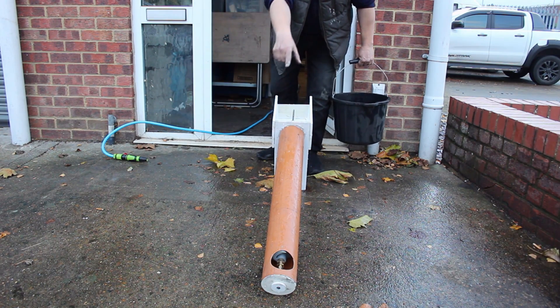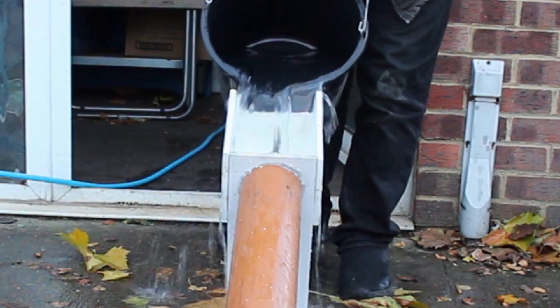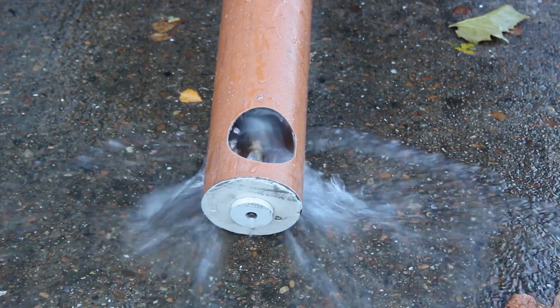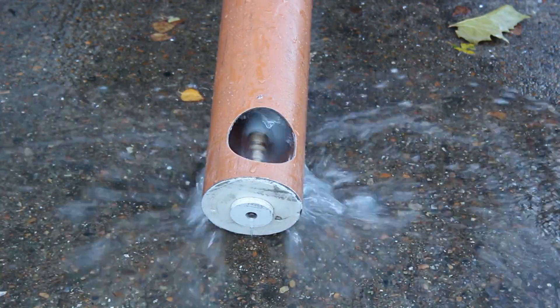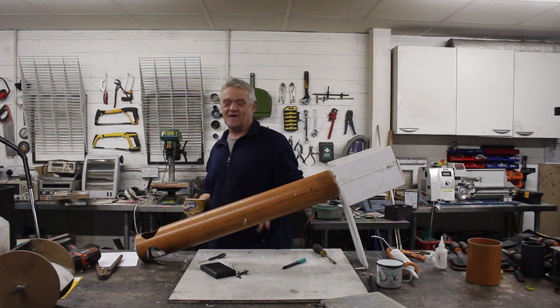It'll rotate, and you need to watch that bottom so that you can see it rotating. Here we go. Okay, so that worked — it was quite a bit of fun, actually.